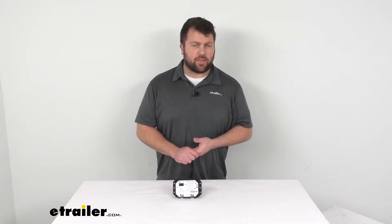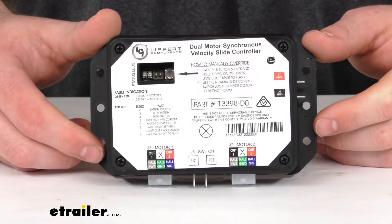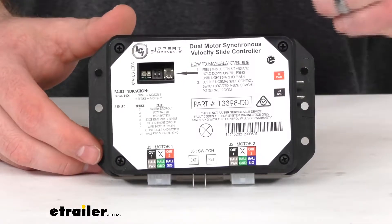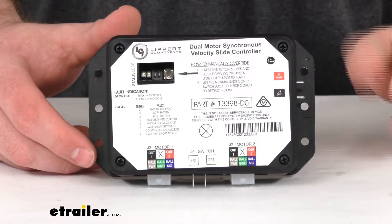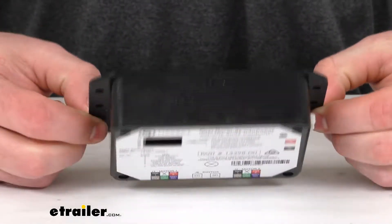Hi there, I'm Michael with eTrailer.com. Today we're going to take a quick look at this Lippert replacement controller for in-wall slide outs. This is going to replace the C2 version of the V-Sync 2 controller that is going to control your RV in-wall slide out.